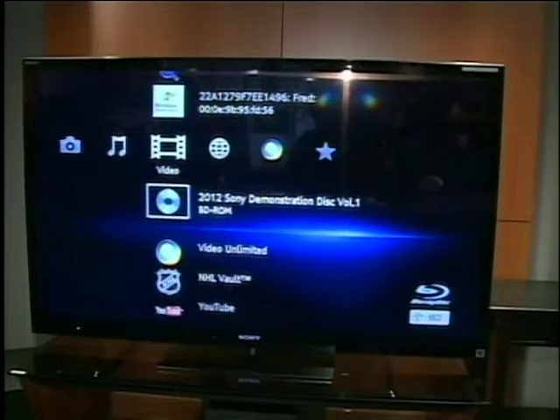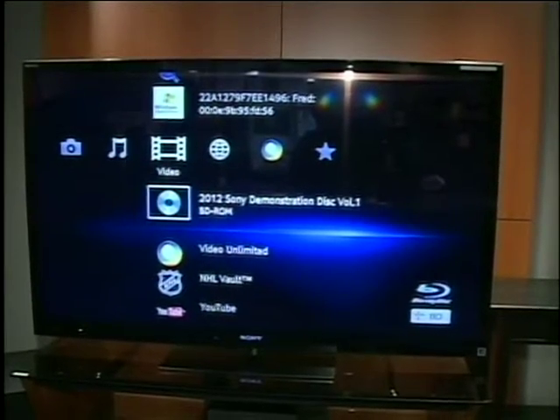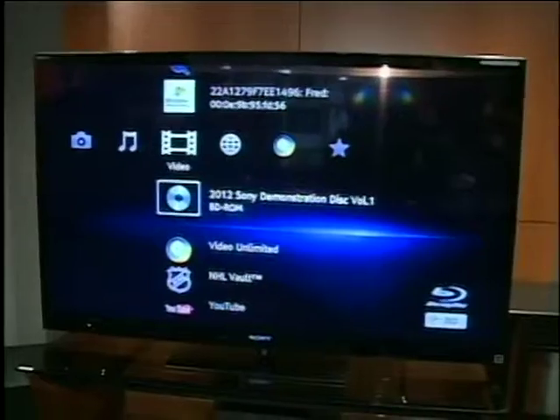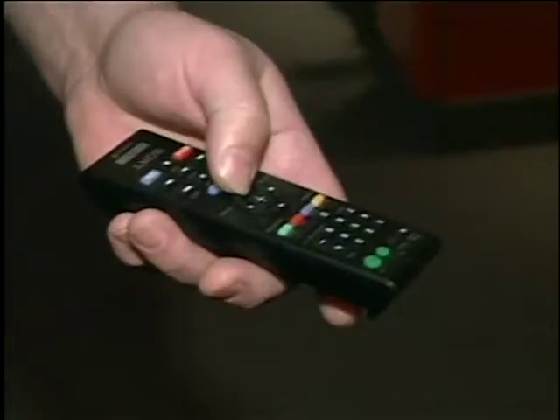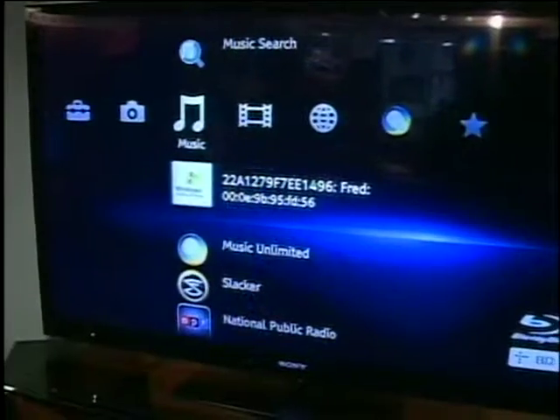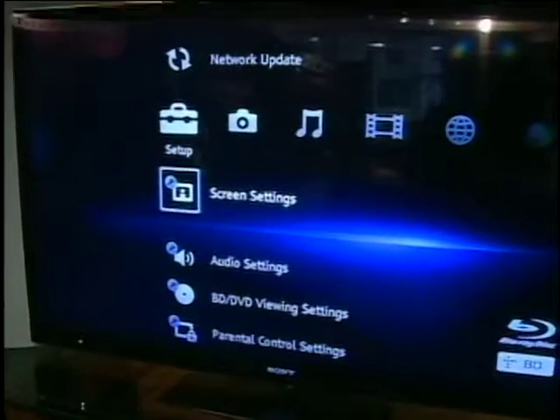This is the basic screen layout on these Sony players, and they use what's called a crossbar media. Basically, where it came from is the PS3, so it has the same type of menu. If you're used to your PS3 or you've had that type of thing in the past, it's very easy to operate.